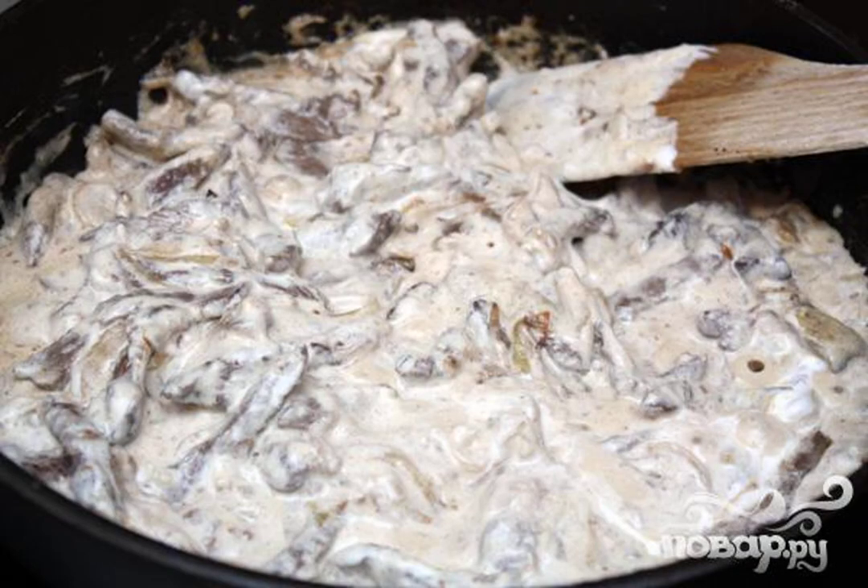The next thing we do is add sour cream to the meat. Stir and let our dish boil a little. Then turn it off and put it on a plate.